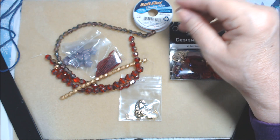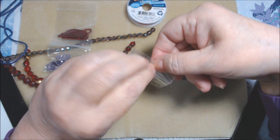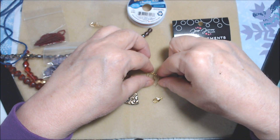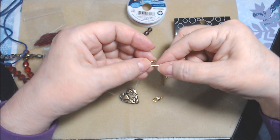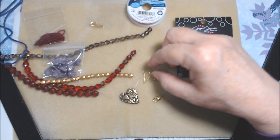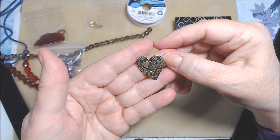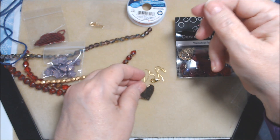Let me pull everything out and go through it in order. The findings include two by two millimeter crimp tubes in gold filled. Then there are brass ear wires — two pair. They actually look gold, so I'm not sure if they're just real brass or gold plated brass. There's also a 12 millimeter gold plated lobster claw clasp.